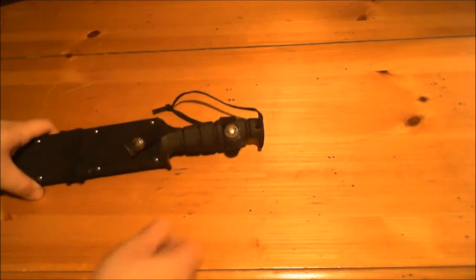Hey guys, Chris here, and coming to the review table today is a long-awaited review that I've been wanting to do since I started my channel. It is the Ontario SP1.